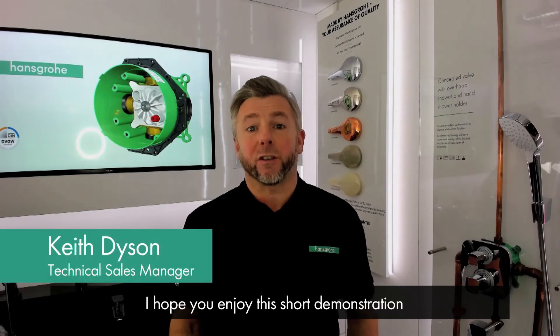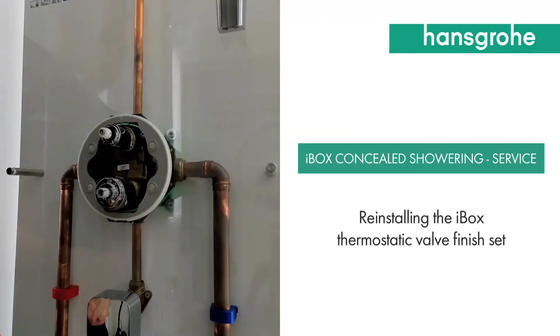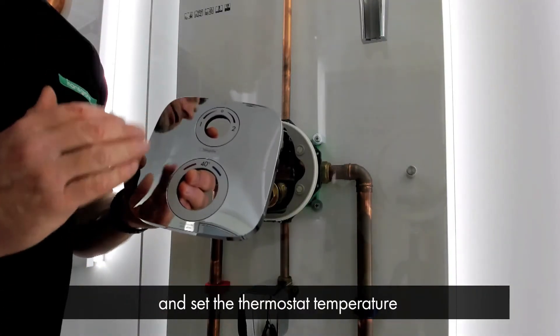Hello and welcome to Hanselgrove Technical Talk. My name is Keith Dyson. I hope you enjoy this short demonstration. To reinstall the finish set, faceplate handles and set the thermostat temperature.